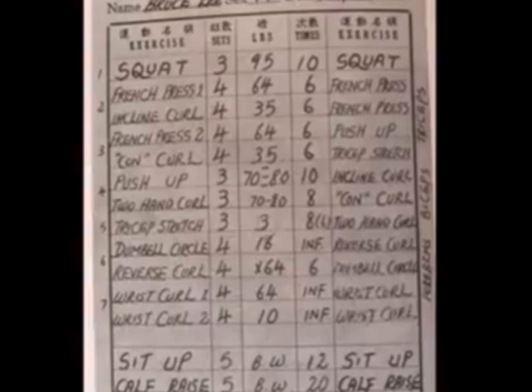Concentration Curl: 4, 6. Push-up: 3 sets, 70, 80, 10. 4, 6, 6, 7, 70.